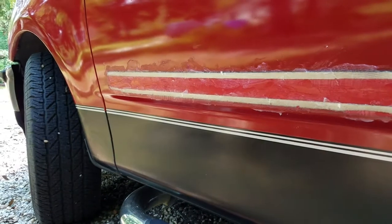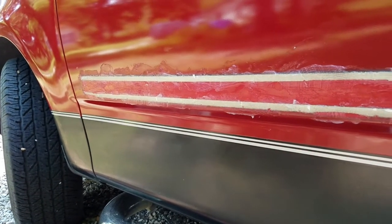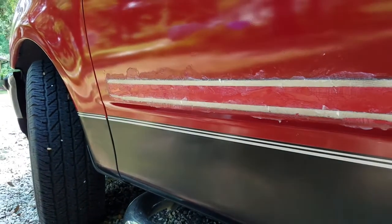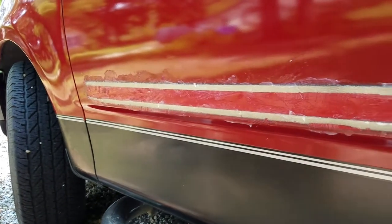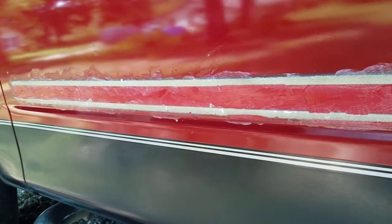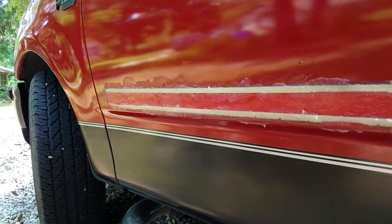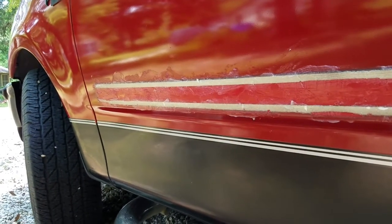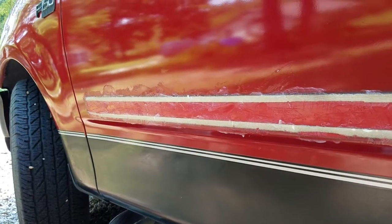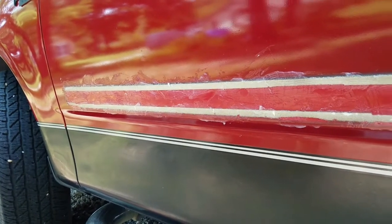I know the Ford F-150 in the movie was a Lightning, but this one is an Xtend cab Ford F-150. So we're just trying to recreate it just for the fun of it — no big deal. Vaseline is something you can use; it won't hurt your paint but it's not going to improve it either. And since I'm going to remove this trim it is okay to use it to loosen up this double-sided stick tape.